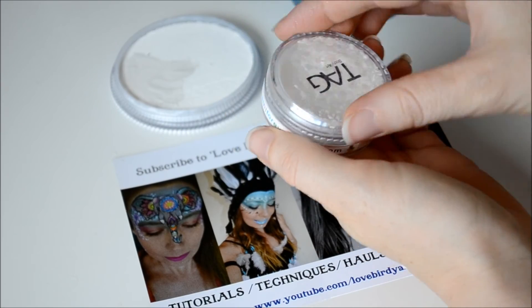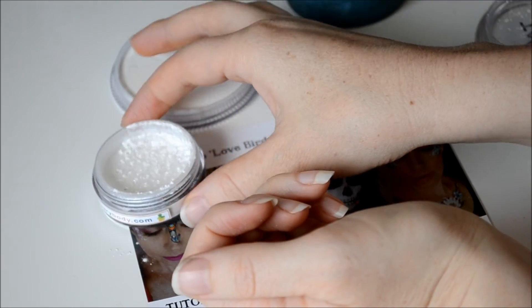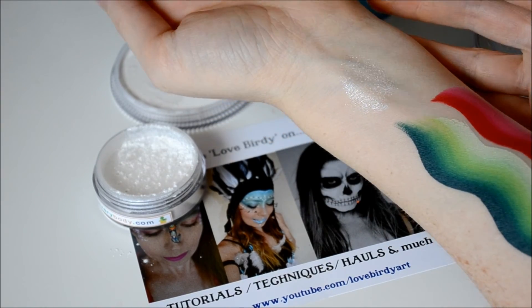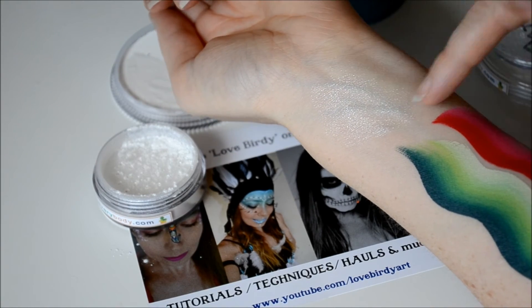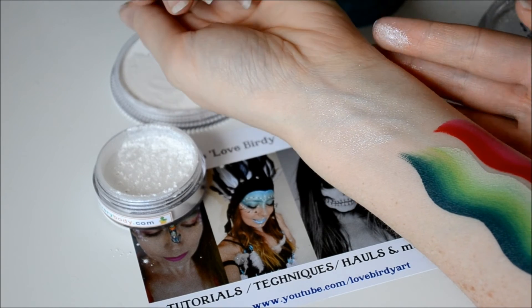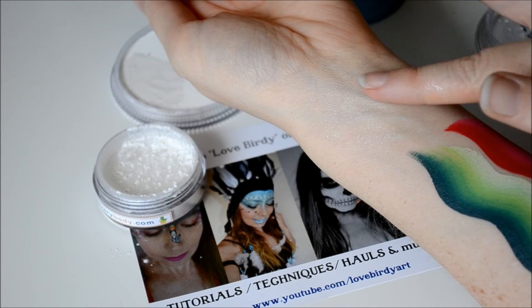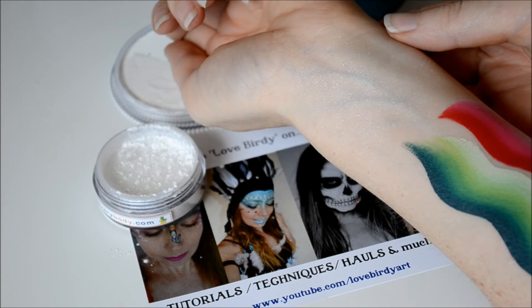It's a powder and it's really really fine. I'll just show you what this looks like on the skin. It creates a really light shimmery look to the skin. This is really great to put over designs for adults or teens. I bought this so I can use it for my weekend market — I'm going to be creating some bohemian sort of designs around the eyes for adults, so I thought this would be a really nice subtle sheen to the skin.